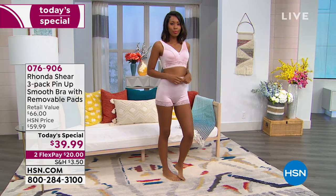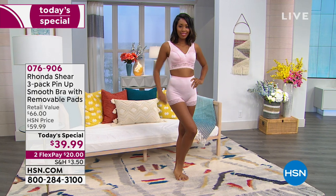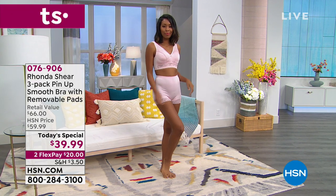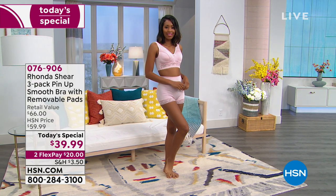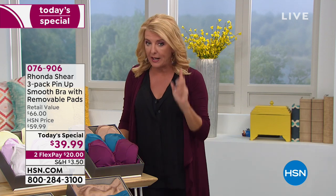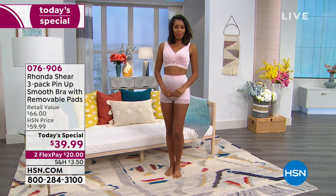This is a three-pack. If you went to a lingerie store or even a basic department store and bought one bra, it would be more than $39.99 and you know it would be uncomfortable — it would scratch, itch, and wouldn't fit right. How about three that do everything you want in a great bra? That's what you're getting. Here are the colors.